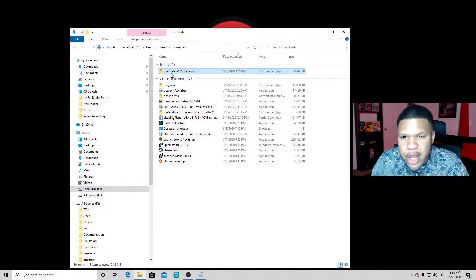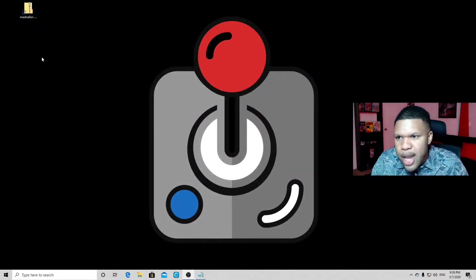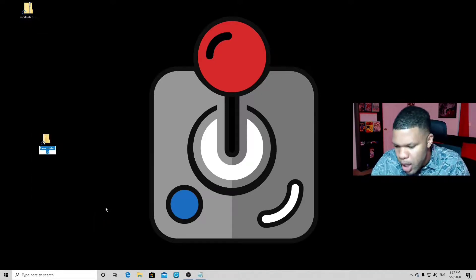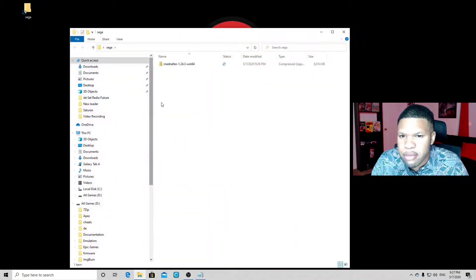Open folder, exit out of this screen, and let's drag the zip file to the desktop. Now we need to extract the file. I use 7-Zip to extract my files — you guys can use whatever you prefer. If you want 7-Zip, it will be in the description below. Before we extract it, we're gonna create a new folder. Right click, new folder, and we're gonna call this folder Sega. Let's move the zip file into the folder, open the folder, and now we can extract the file. This way, all of our extracted files will be in this folder and not on our desktop.